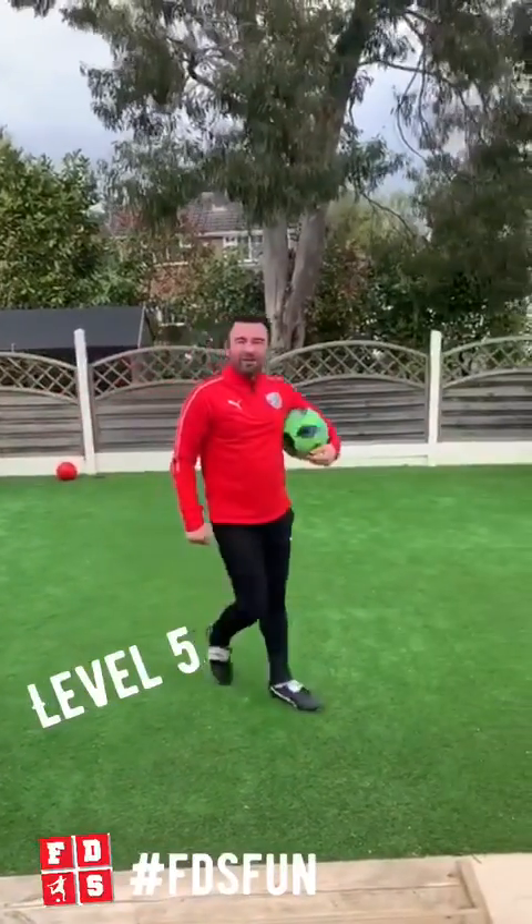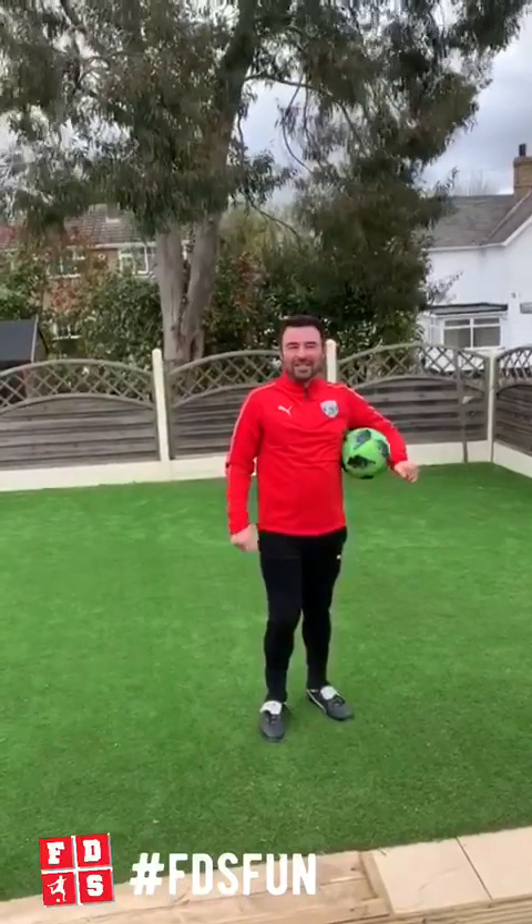Okay, level 5 — for any of you, can anyone do more than one full toe, knee, chest, nut? Okay, look forward to seeing your videos. Good luck guys.